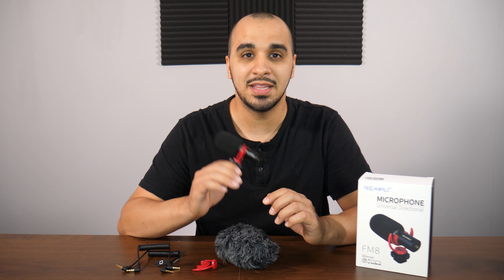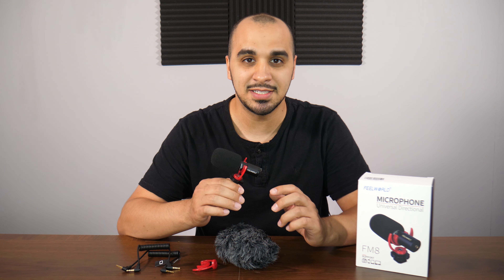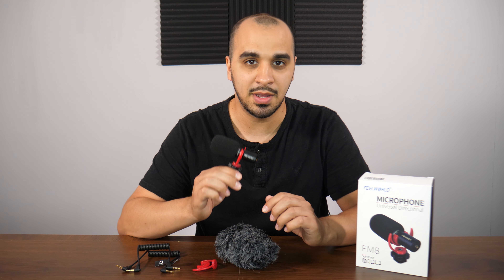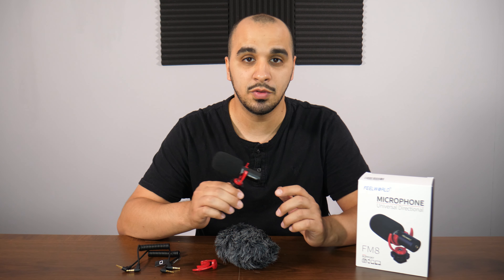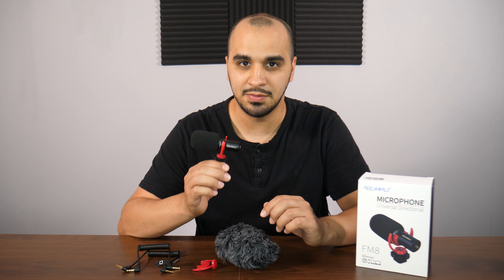So you guys heard the results — indoor and outdoor — this microphone is something you definitely need in your camera bag. At $29.99 it's basically a steal, you can't go wrong. I definitely recommend it. If you're looking to improve your audio, this is something you need to look into and invest in — you guys should definitely grab one.